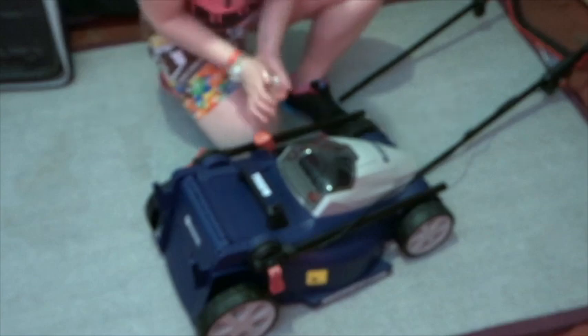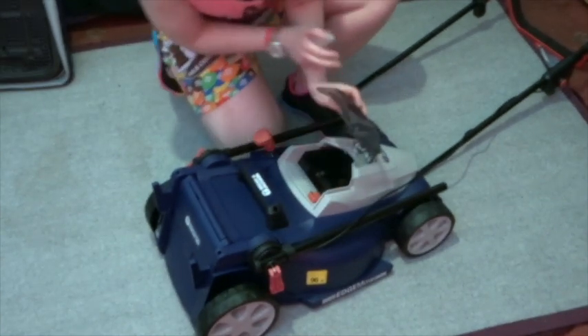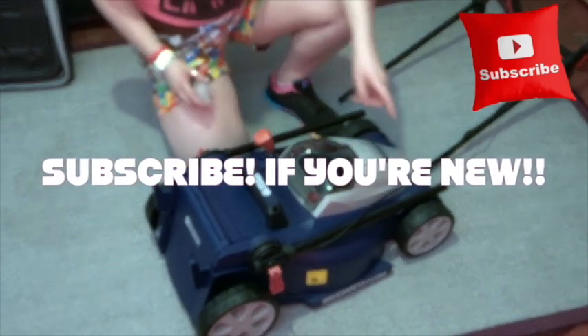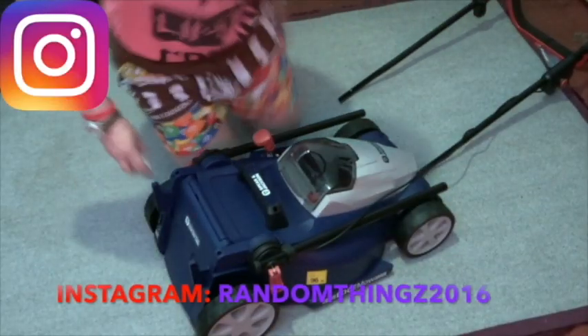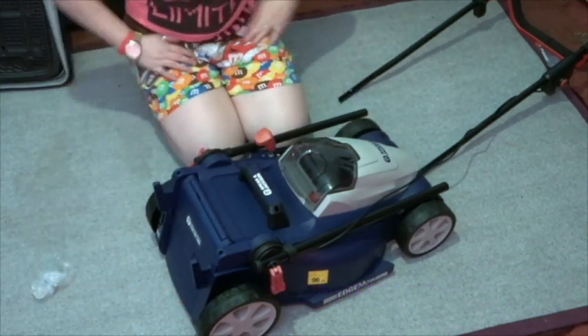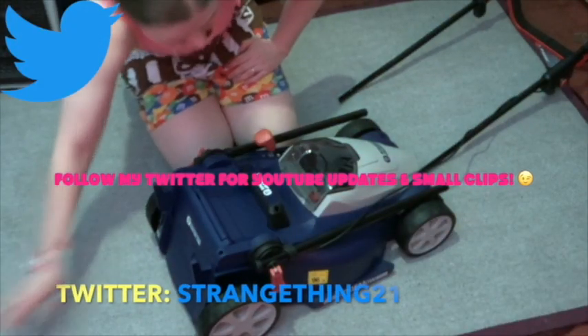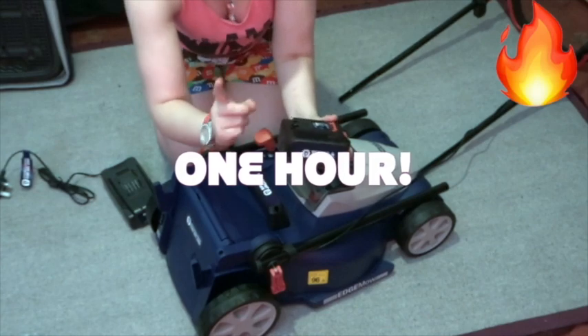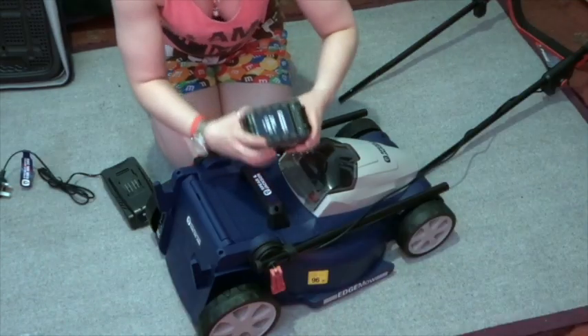Nice and shiny and new! It's a lot more simple than the old one, I can tell you. Quest was the name of the lawnmower I had last year. So basically, this is your 24V lithium charger.